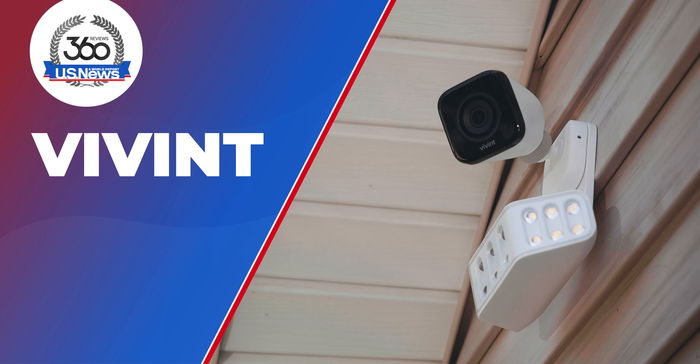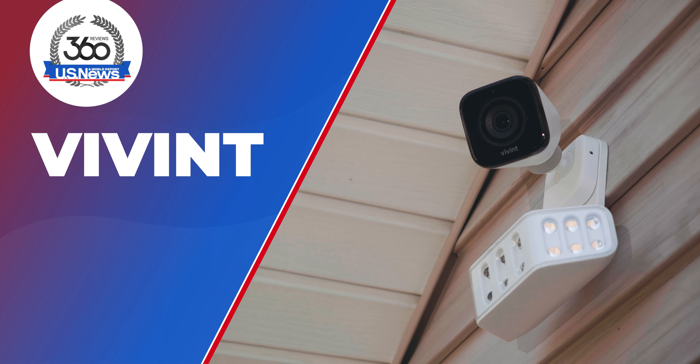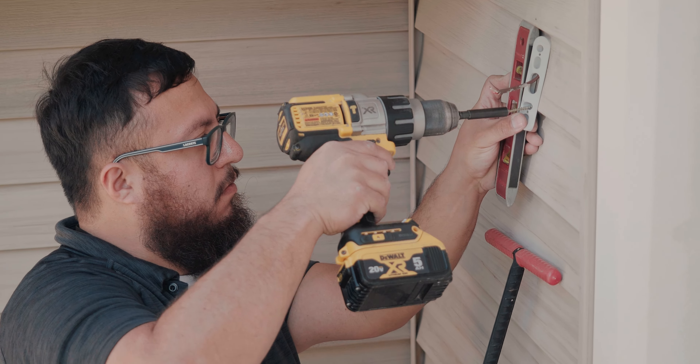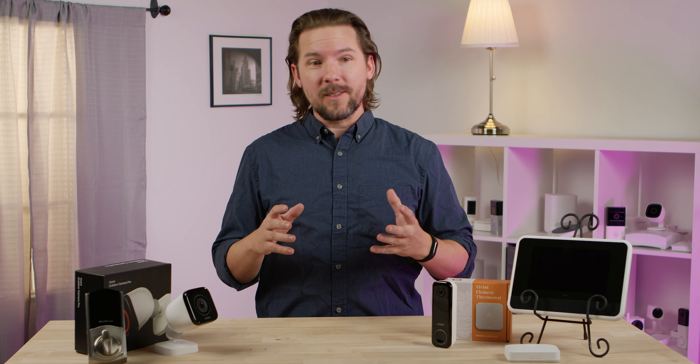Let's talk about Vivint. I've got, frankly, a lot of good things to say about them. First of all, this is a pro install only — not a DIY option here. So for home security systems, if you want to do it all yourself, well, you can't with Vivint. But that does come with some upsides, which we'll talk about.